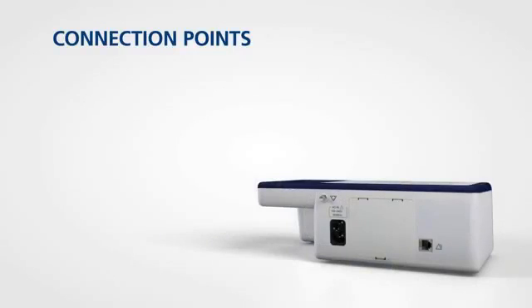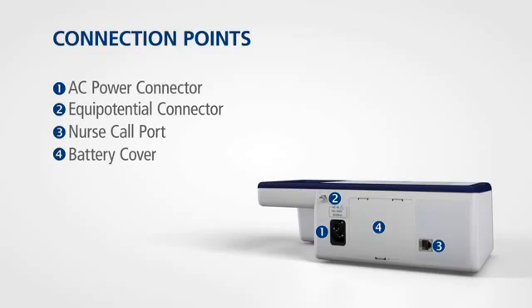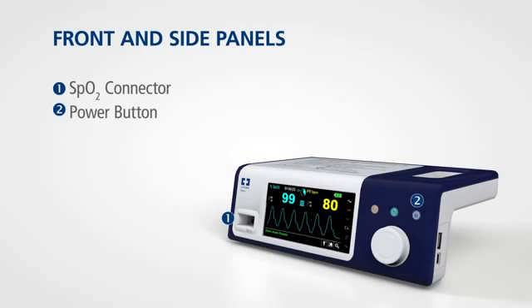On the back of the monitor you'll find connections for AC power, an equipotential connector, and a nurse call port. The rear panel also offers access to the monitor's battery. The front panel provides the connection to the SPO2 sensor. The power button is on the top right of the panel — just press and hold the button to turn the monitor on or off.